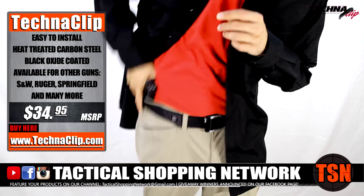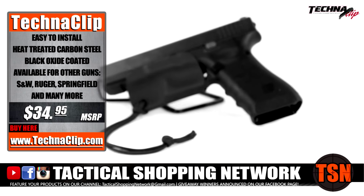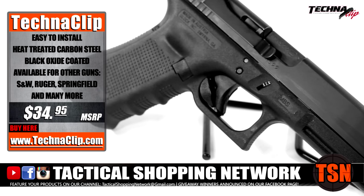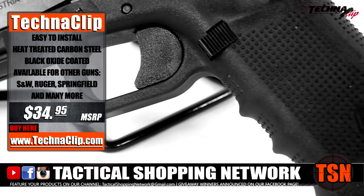Anyone that is concerned about accidental discharge need not worry. Technoclip provides the solution with custom handmade Kydex trigger guards, and also offers the safety block for Glock pistols — a trigger block that inserts behind the trigger and ejects instantly when you're ready to go.